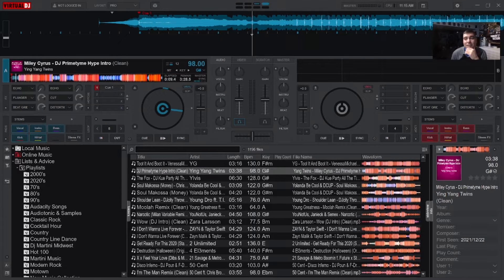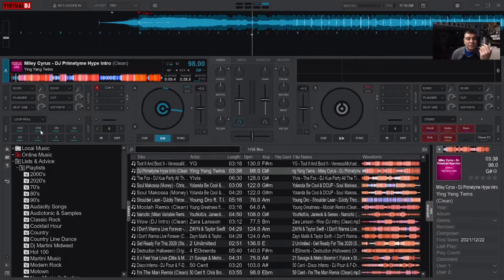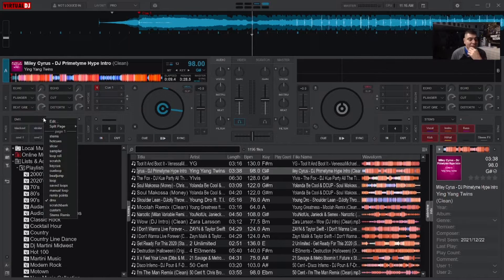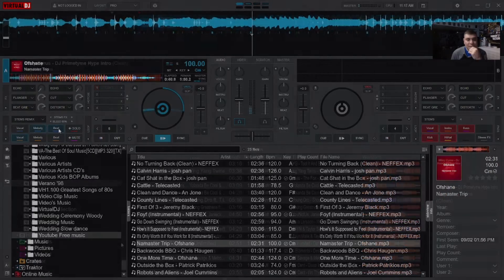I have Virtual DJ open right now and we're going to look at what it looks like before the update, because a lot of DJs don't show this. You still have stems here, and you have your hot cues, samplers, rollers — all these things can go into the boxes down here. It's very easy to throw in whatever you want: loop rolls, scratch, hot cues, saved loops, even DMX control. They have the stems remix where you can isolate vocals and things like that.